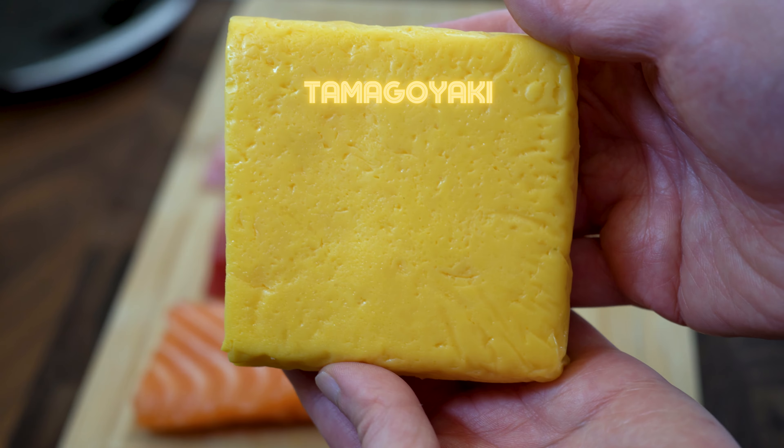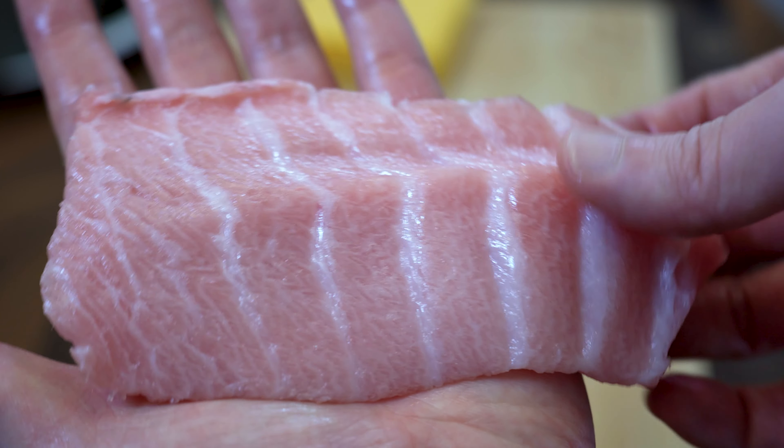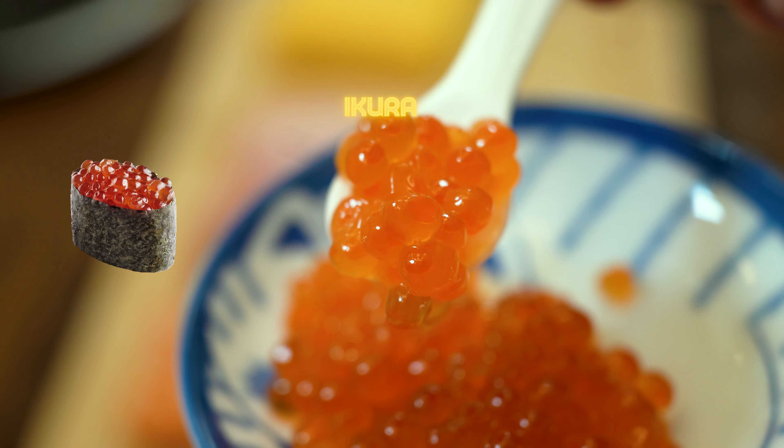Next, salmon. Then we have the chutoro and the otoro — just look how fatty this is. For the gunkan pieces, we have the ikura and uni.